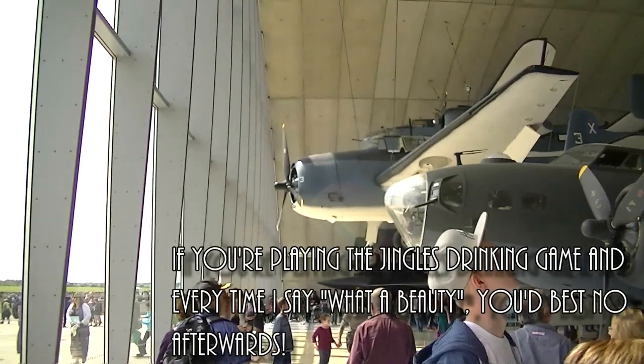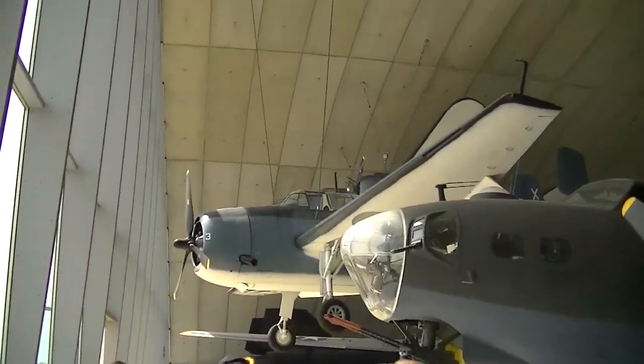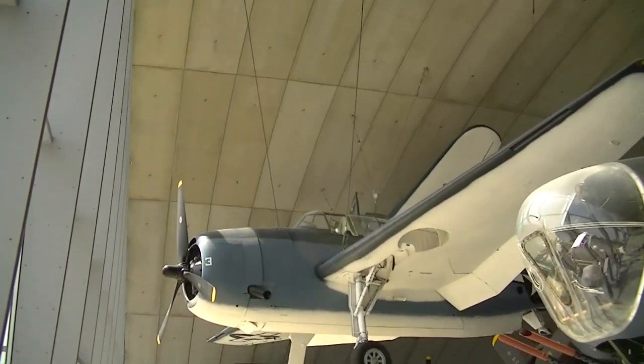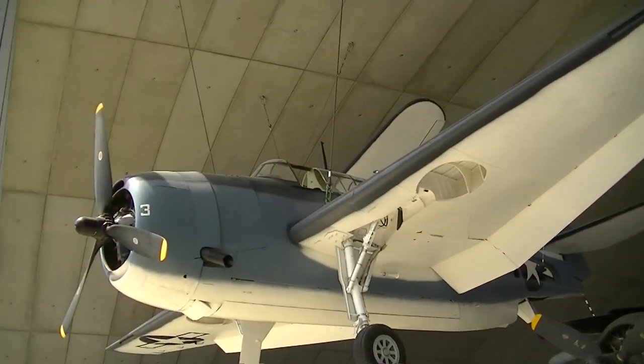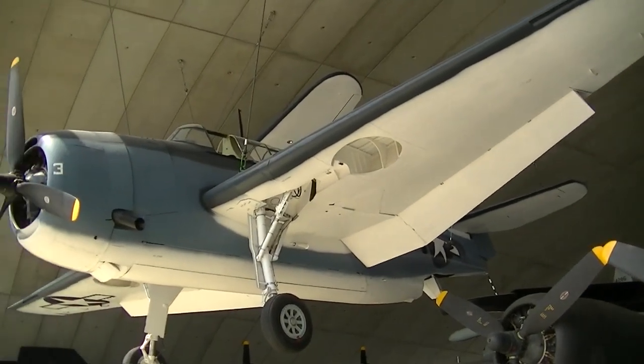And just behind and above the B-17 they've got a TBF Avenger. Let's move in for a closer look at that. I love this thing in War Thunder — it's such a rugged, reliable, dependable aircraft. And it's a lot bigger in real life than I imagined. I love that thing, I really do.